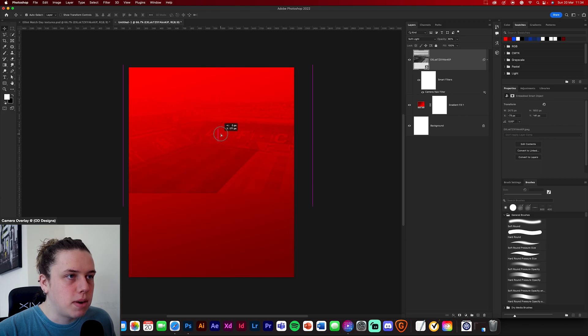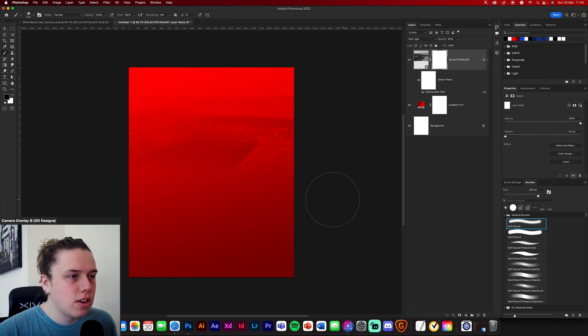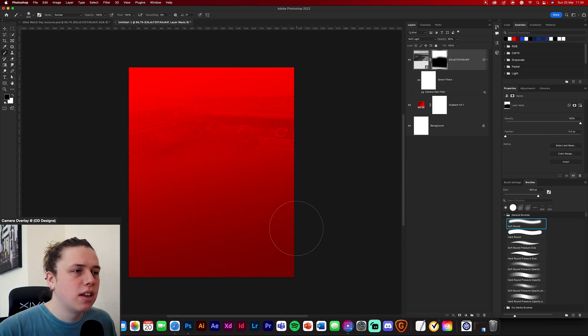Change this to soft light and reduce it down to about 90% opacity so it's faded into the background. Move it up a little bit, then add a layer mask. Get a soft brush with black selected and start painting away the pitch just so it's not such a harsh cutout image at the bottom — we want it faded out into the background.